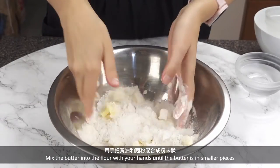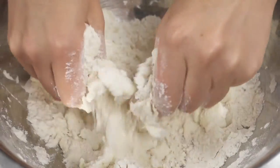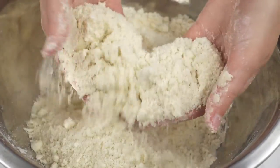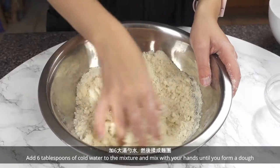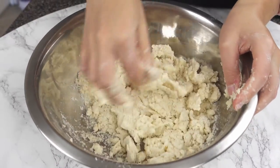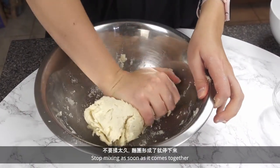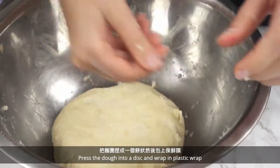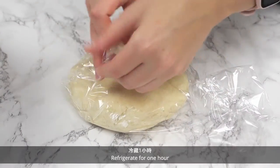Mix the butter into the flour with your hands until the butter is in smaller pieces. Add 6 tablespoons of cold water to the mixture and mix with your hands until you form a dough. Stop mixing as soon as it comes together. Put the dough into a disk and wrap in plastic wrap. Refrigerate for 1 hour.